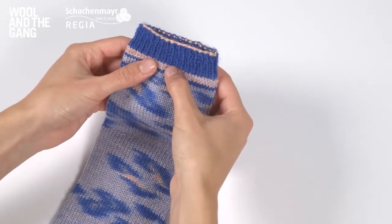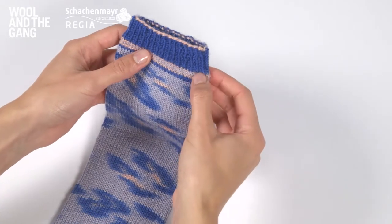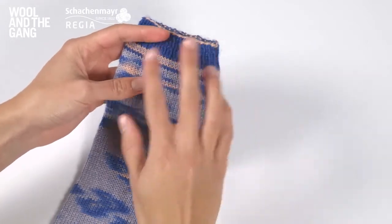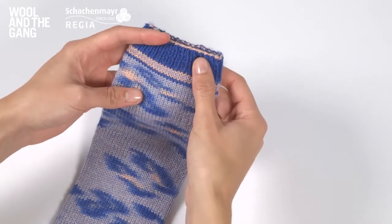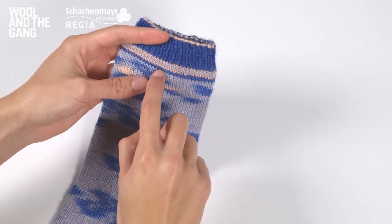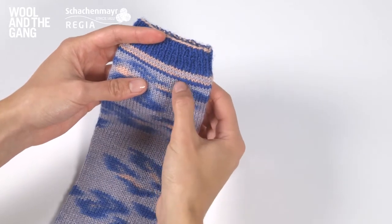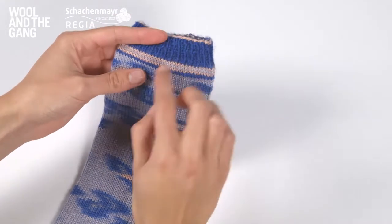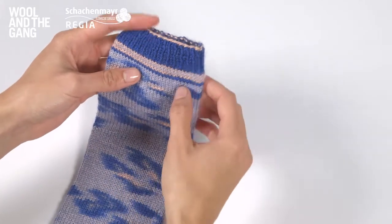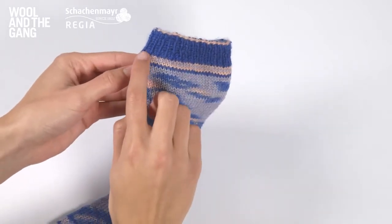Once you've completed your ribbing section, ideally your colour will change on the last stitch of your round. If it doesn't, don't worry — there's still time to get the correct tension. What follows is four different yarn colour changes, and you can see them here in the stocking stitch section of your cuff. What you want to happen is for one line of colour to be exactly one round. You can see the colour changes here.